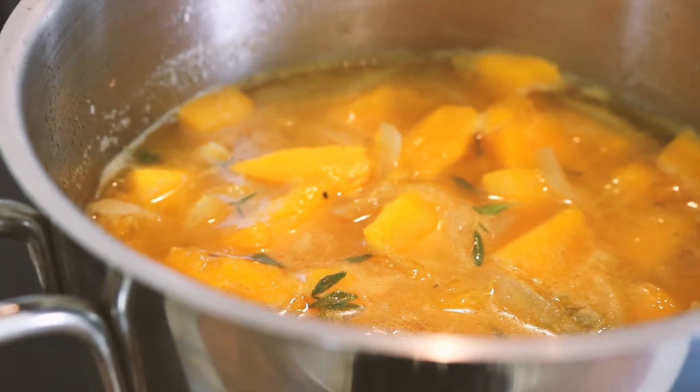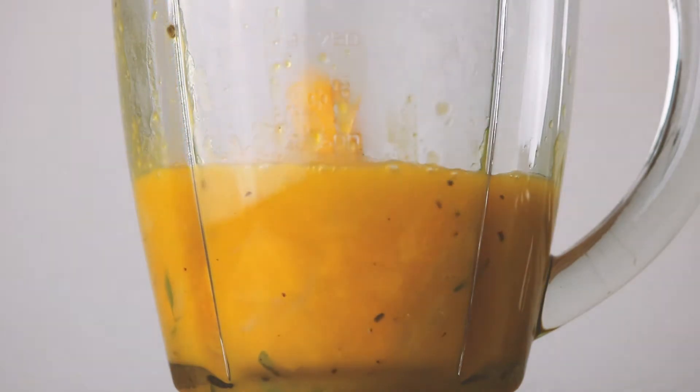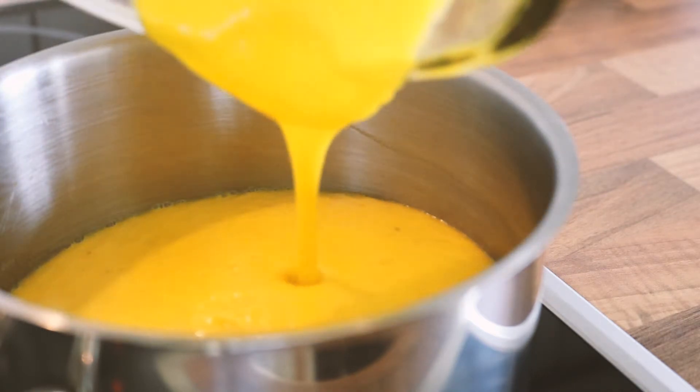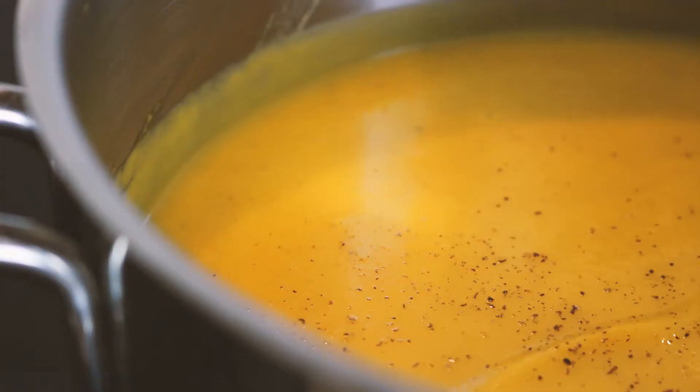Let it cool off briefly and then add it to your blender. Blend until smooth, then pour it back into the pot. Finish it off with some fresh grated nutmeg and a little bit of vegan butter.